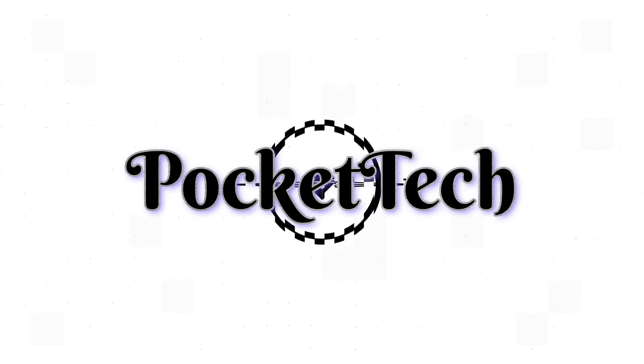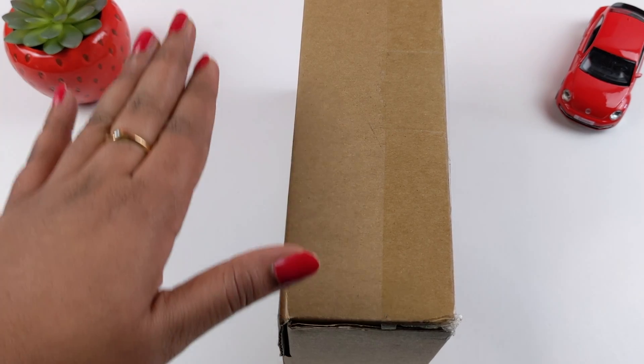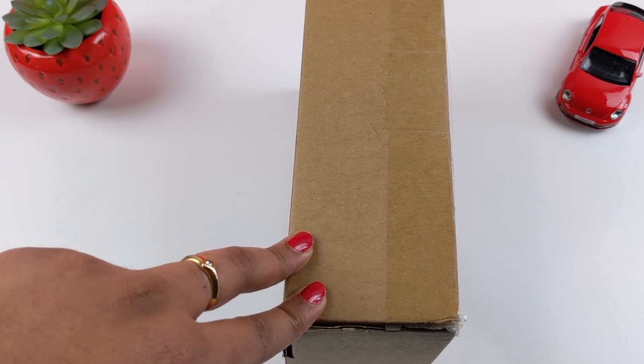So I am very excited to unbox this box. So let's get started. So finally, I am going to unbox the iPhone 12 box.